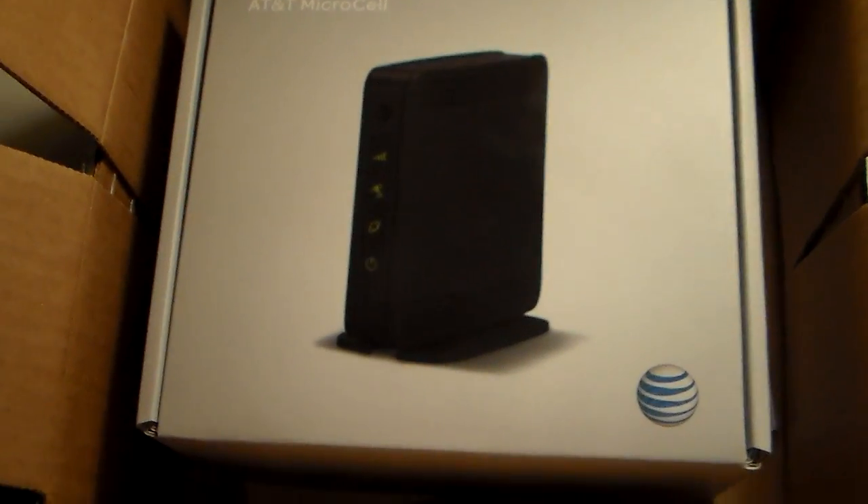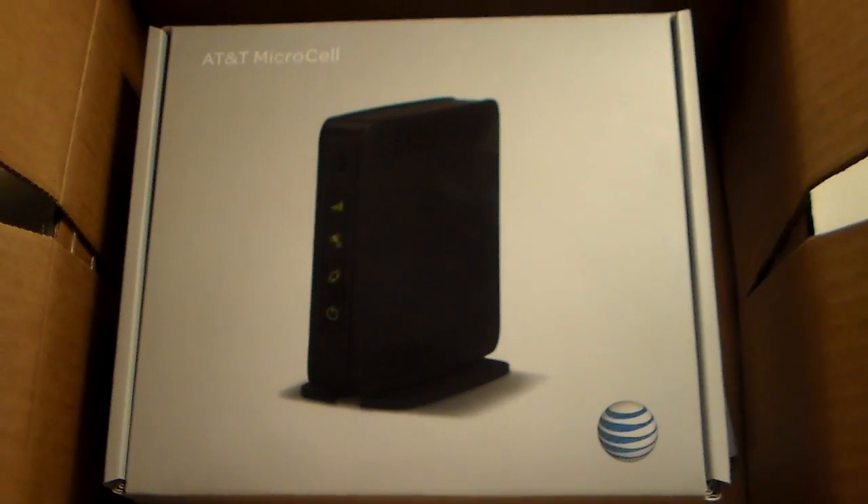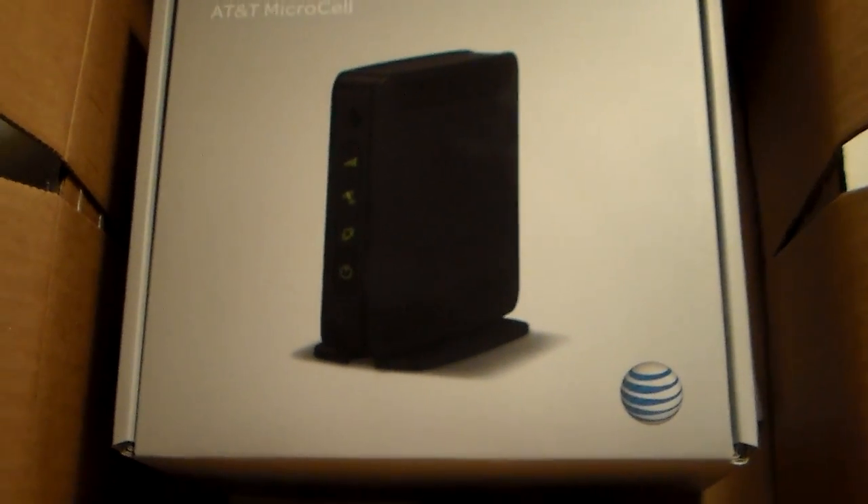Hello. For this video, I will be doing an unboxing, setup, and review of the AT&T MicroCell signal booster.